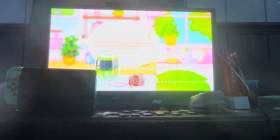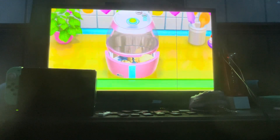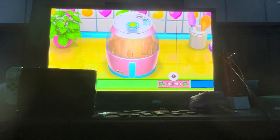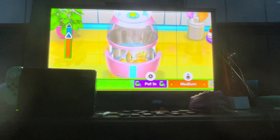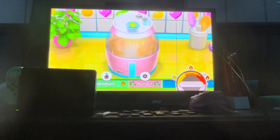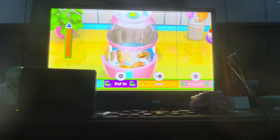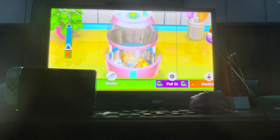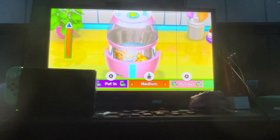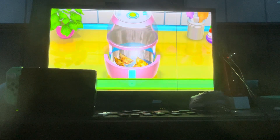Looks delicious, mama's jelly. Next up, fry the gyoza. Didn't know you can air fry them. Ready, get set, go! Amazing, that's skill, look at that — great, spectacular, amazing, perfect. Those look pretty good, I'm not gonna lie.